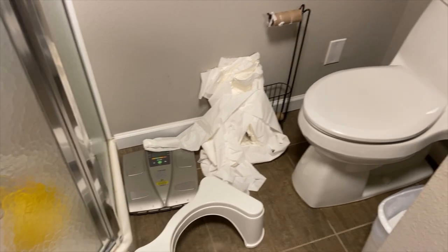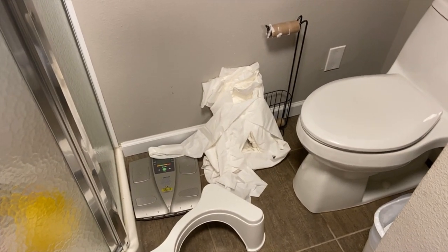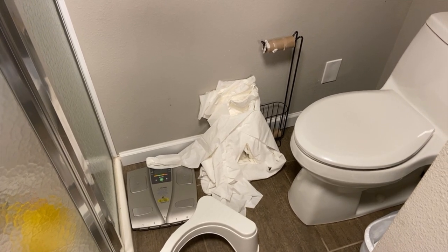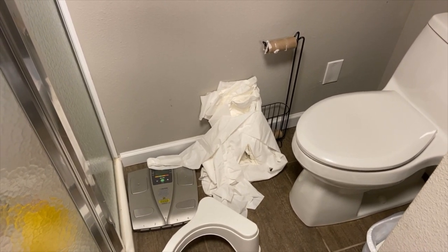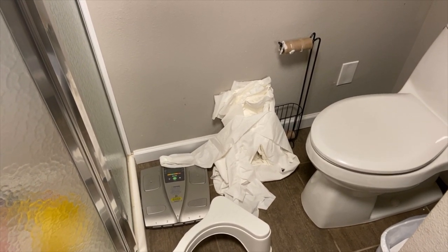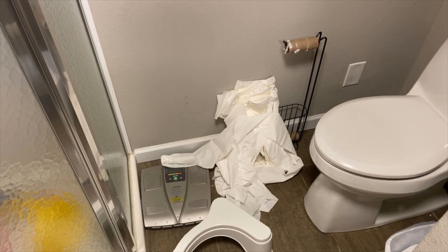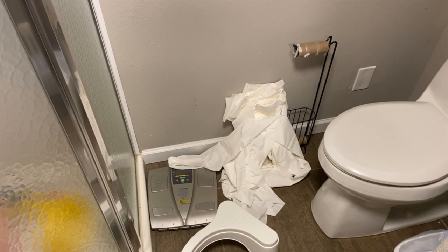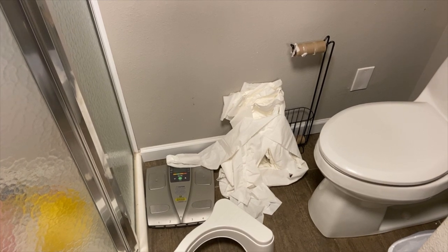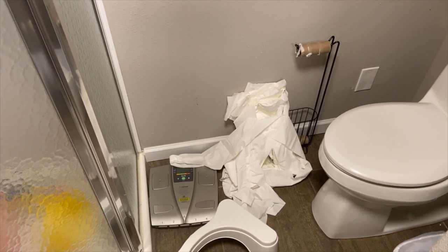I was talking to my wife about it. I'm like, what are we going to do with this? And she said, don't worry about it. Just use it off the floor. That is not happening. I don't think I could call myself that fixy guy if I use that roll of toilet paper off of the floor.